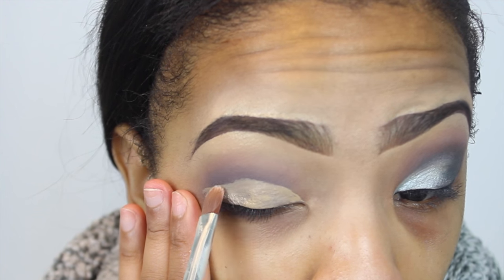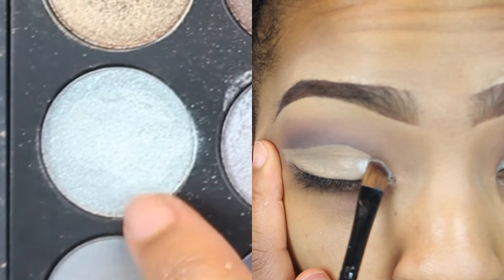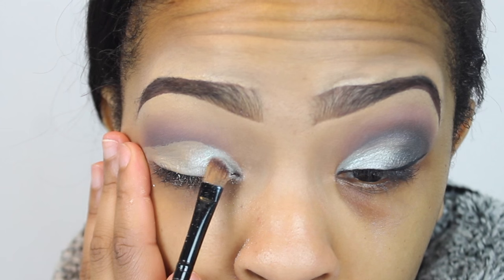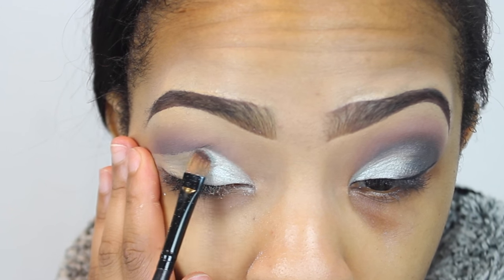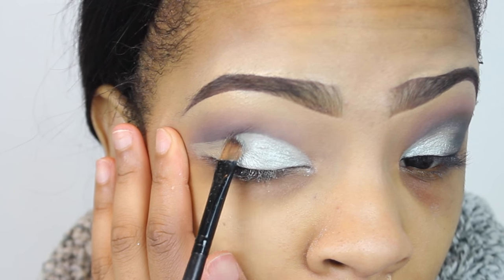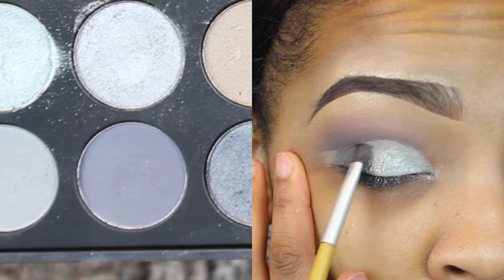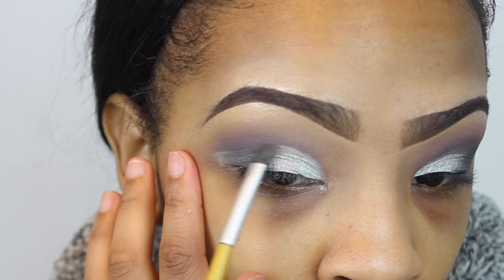It's a great tip: if you put concealer on your eyes when you don't have an eyeshadow base, it really helps the eyeshadow stand out more. Now I'm taking a shimmery shade out of the Morphe 35K palette and putting it in the inner portion of my lid area, taking it to the middle.